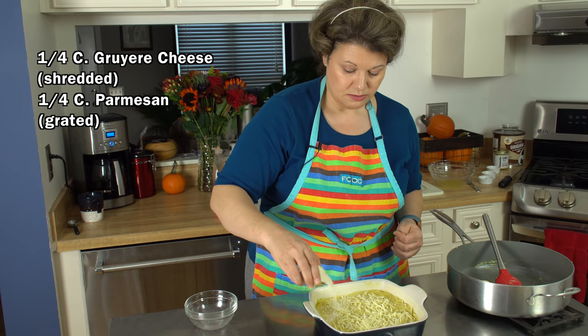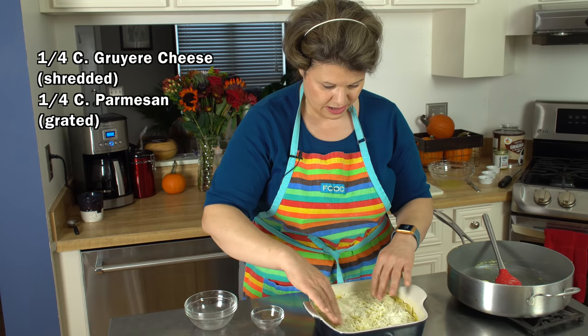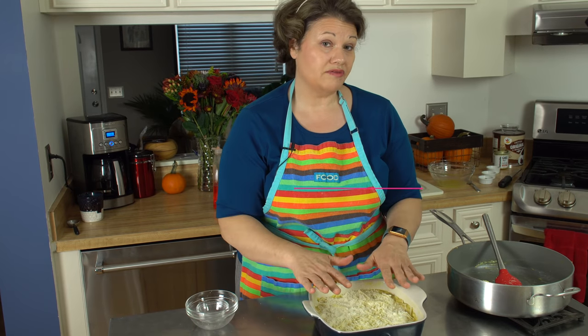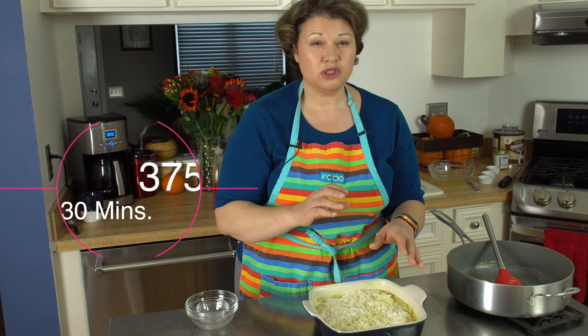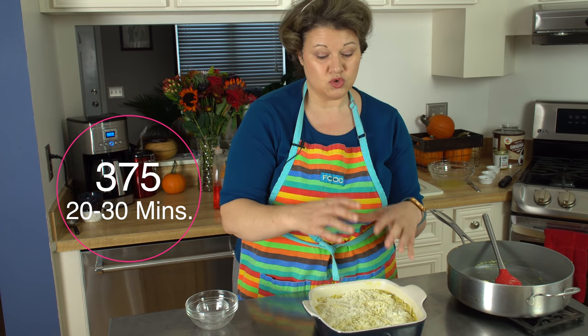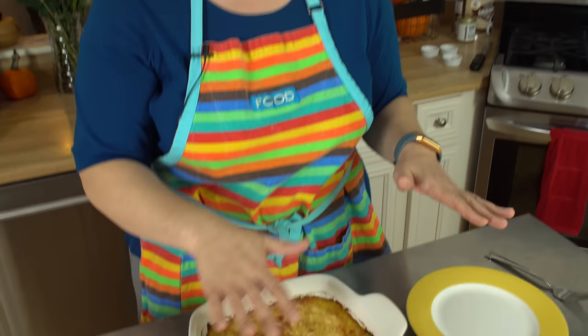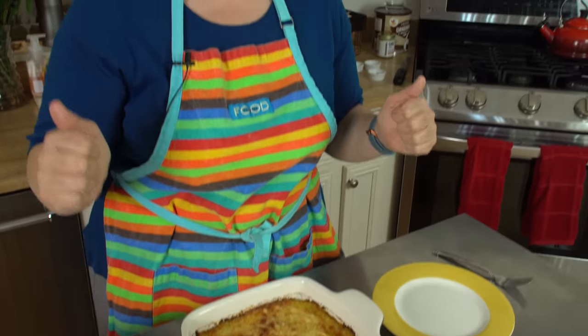Next up, some grated Parmesan on top because this will make a nice crunch — spread it out. We're going to pop it in the oven at 375°F for about 20 to 30 minutes, which should be more than enough time to give you a nice brown crust on top with that cheese. It took about 30 minutes before I pulled it out of the oven, and I got a nice browning on top, which is what I want.